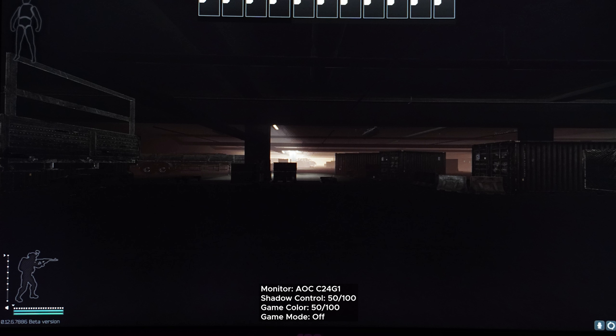One thing I do want to point out is that smearing was super noticeable and ugly when smooth scrolling, but only with grey backgrounds — it was a non-issue with white or black backgrounds. Speaking of dark situations, how good is the black equalizer on this? We'll start with the most extreme example, which is Escape from Tarkov, with the black equalizer set to 50 out of 100, which is the default.